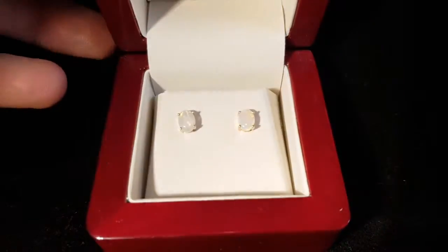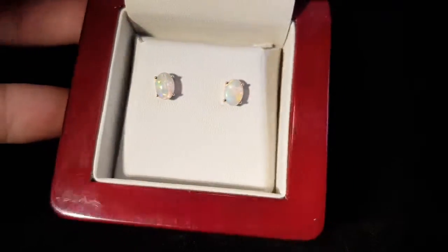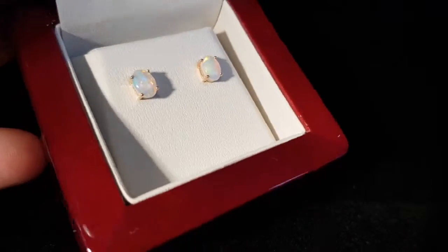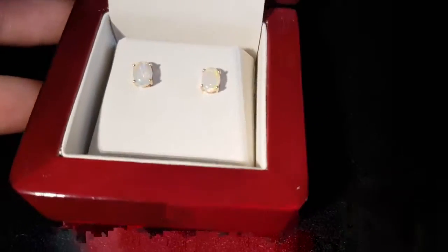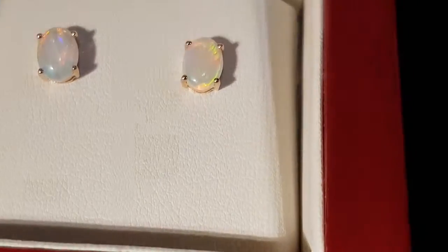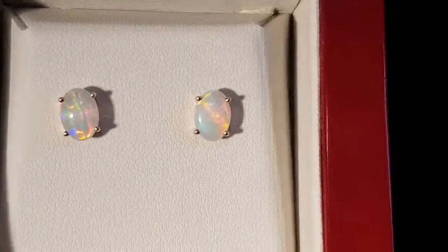Here are an excellent pair of classic solid opal earrings. They're on the small side, which is great for ladies who don't want them too large, but they certainly pack a good punch — they're really bright.